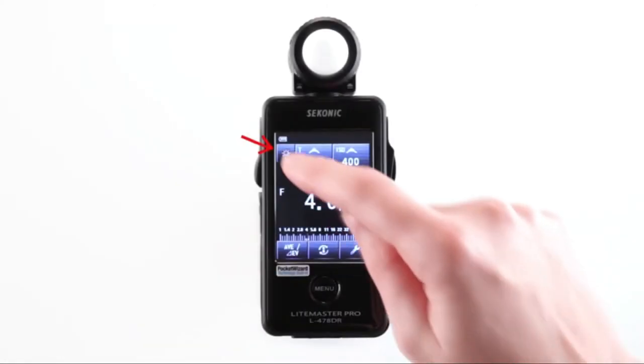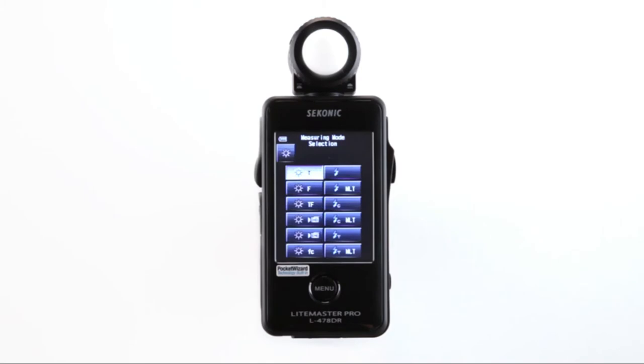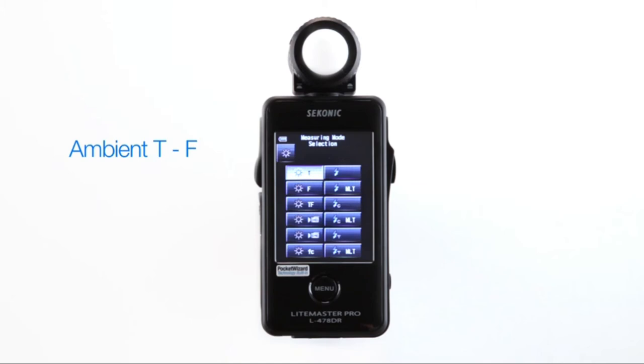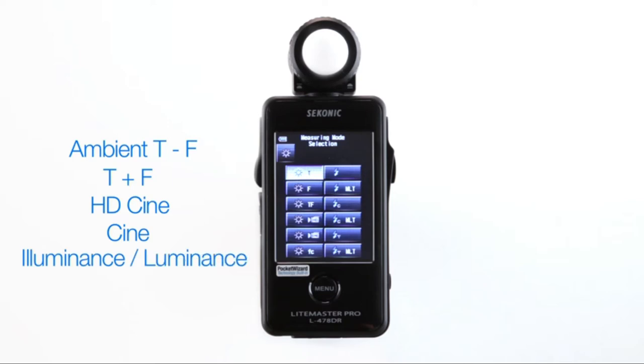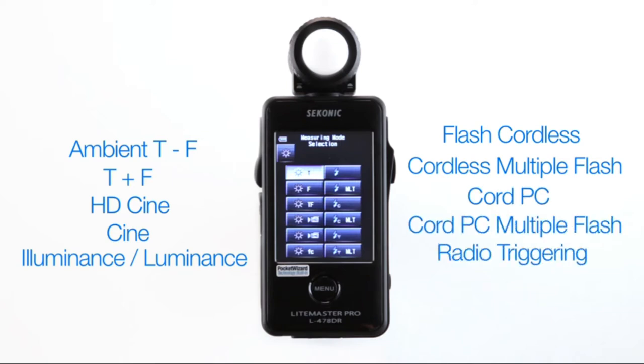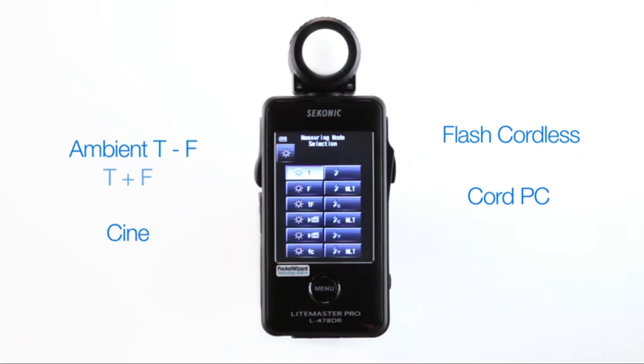Let's first select your desired metering mode by touching the measuring mode icon. This brings you to the measuring mode selection screen. The Sekonic L478DR has 12 special metering modes, all displayed here: Ambient T, F, and T plus F; HD Cine and Cine; Illuminance and Luminance; Flash Cordless, Cordless Multiple Flash; Cord PC, Cord PC Multiple Flash; Radio Triggering, and Radio Triggering Multiple Flash. This is the standard default setting, but you can also unselect those modes that you don't use often from the custom settings menu.